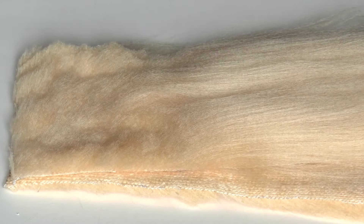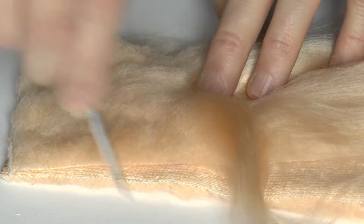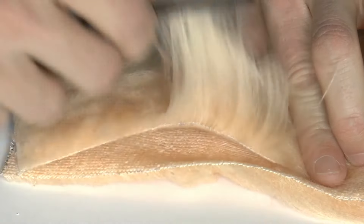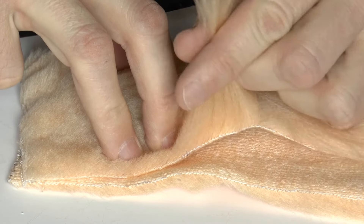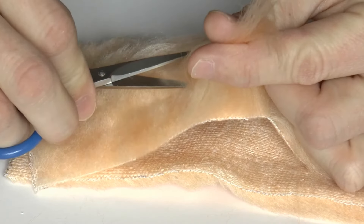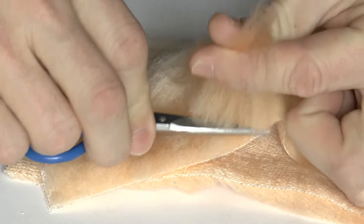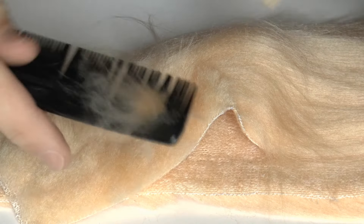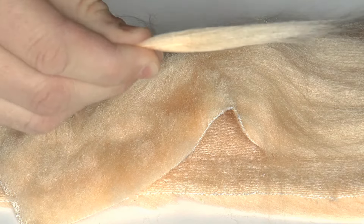Comb out your polar fiber or craft fur and measure out a section. Comb the fibers so that they're straight and cut off this section. Now comb out the under fur, which makes a nice dubbing. Here's what your finished piece should look like.